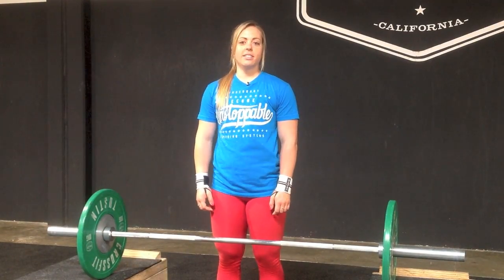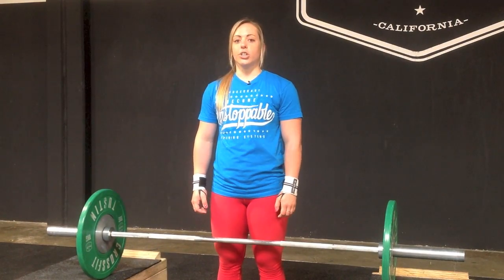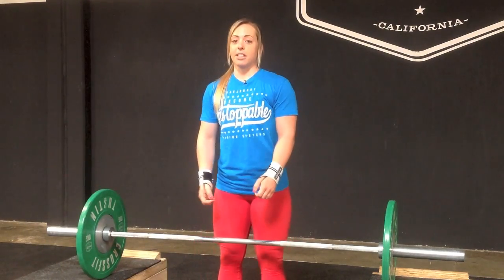Hi, my name is Ariel Stevens, and I'm here today to talk about the No Hands, No Feet Snatch from Blocks. You use this exercise to improve speed underneath the bar, and really focus on finishing and sitting the hips straight down rather than back.